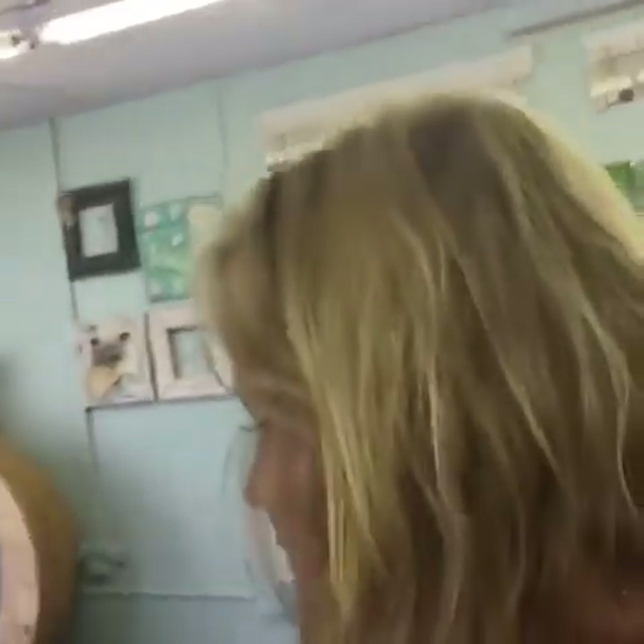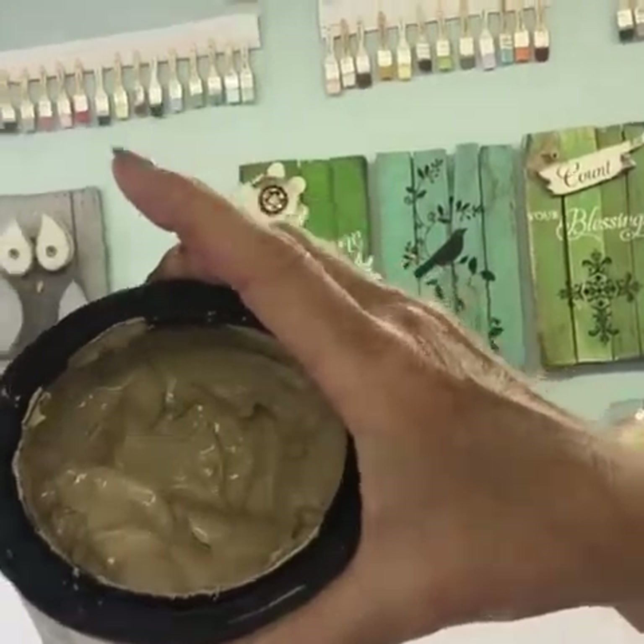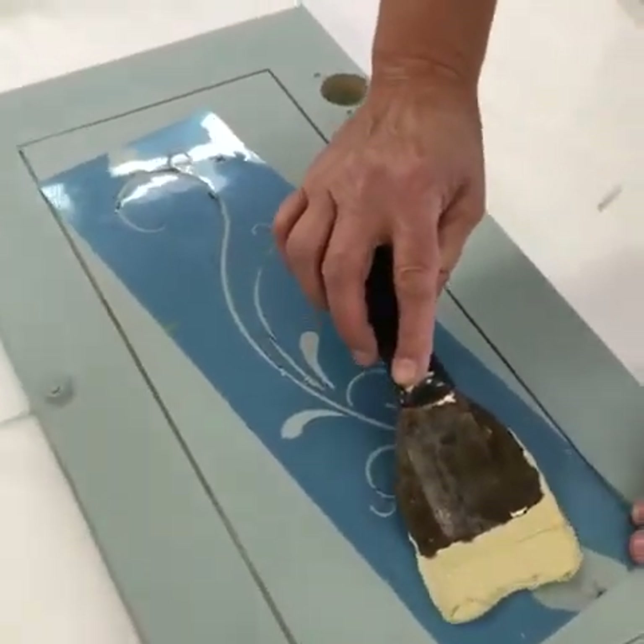We're back and we're going to do another stencil for you. This time we're going to do it over a color called elegance. Sherry and I are just messing around today with paints, and we're going to show you our embossing plaster called creamed honey. There are three colors of embossing plaster: we have praline, and then we have roasted chestnut.